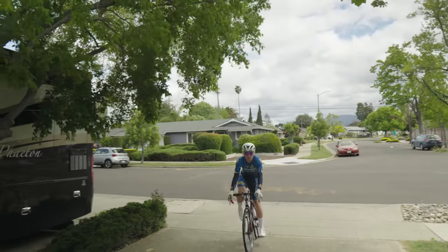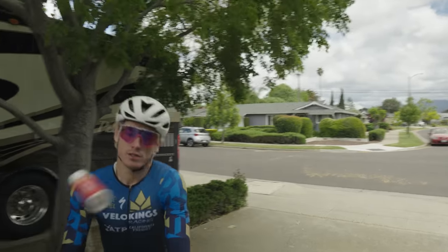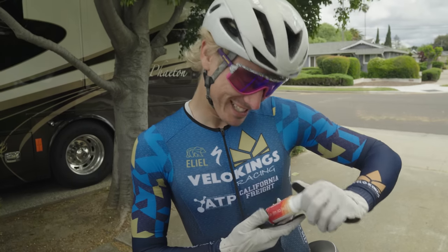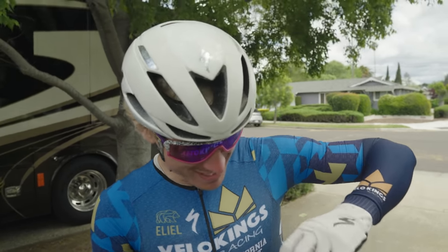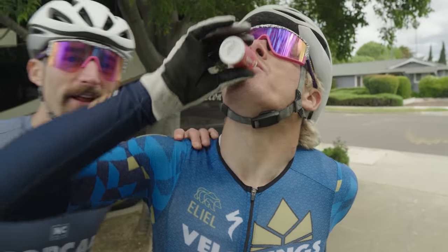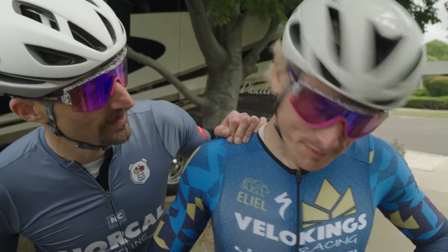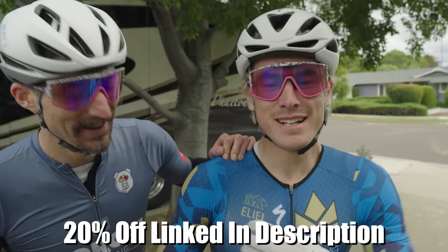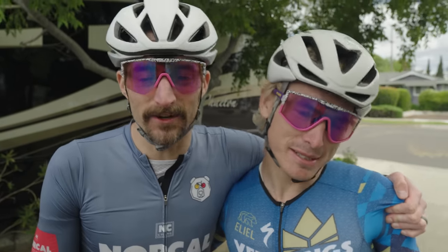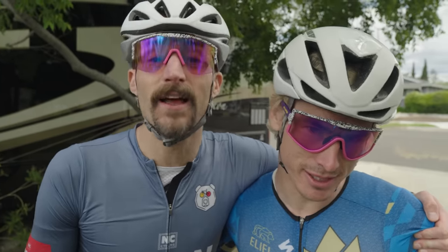Dude, before you go out on that thing, I've got something for you. Got to get the ketone to get my FTP up. Shout out Ketone IQ for giving my boy the energy required on the Eurobike. They're making inroads — coming up available in Sprouts. Check out your local Sprouts for some Ketone IQ.